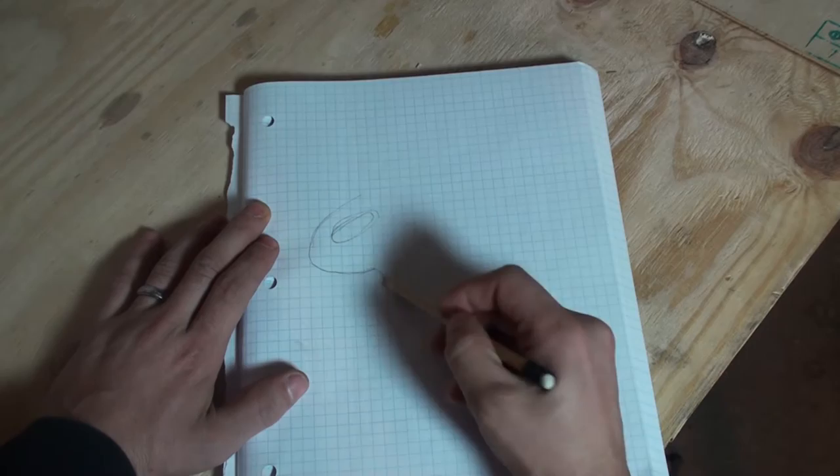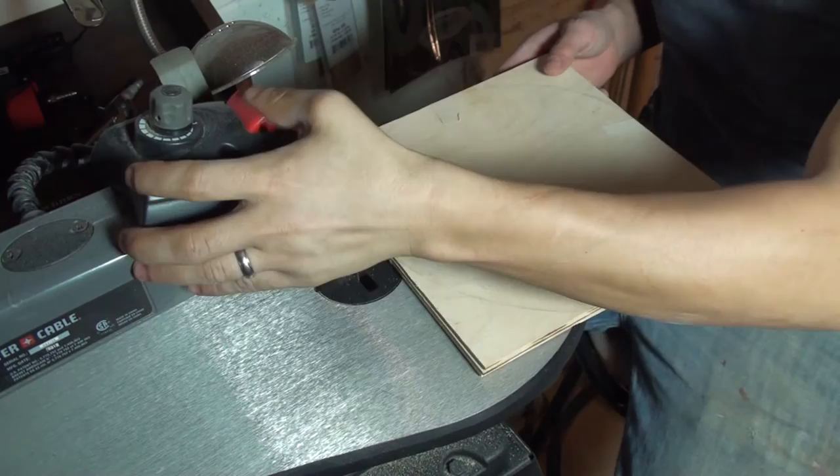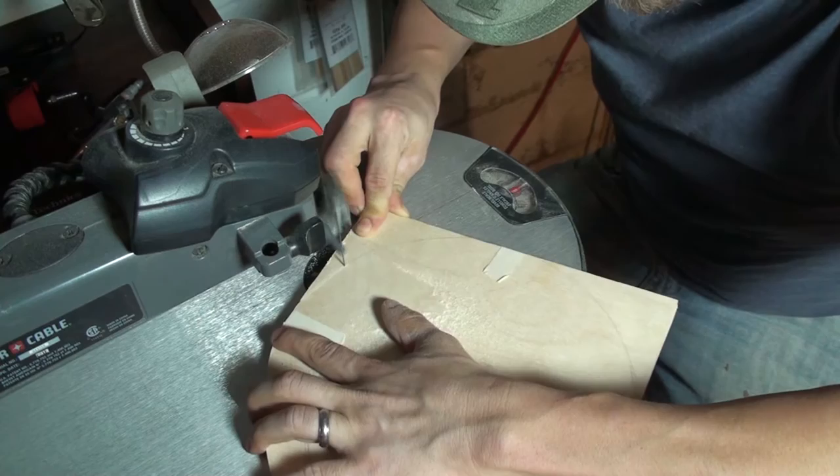Today we're going to make a paint palette to go with the tabletop painting easel. No matter how small the project, I like to do a quick sketch of whatever I'm getting ready to make. Once I sketch it out, I'll transfer that picture onto my plywood.